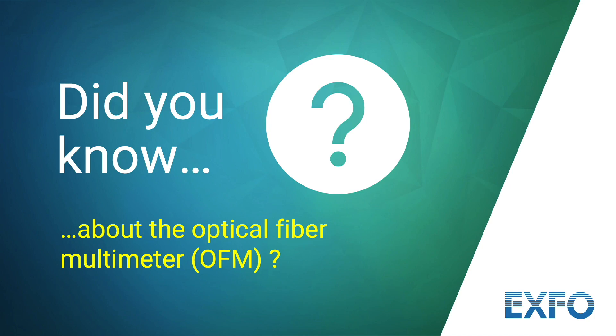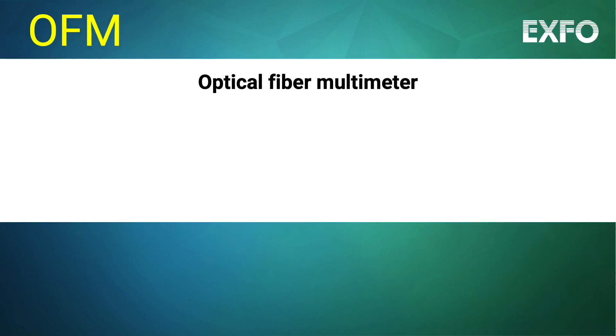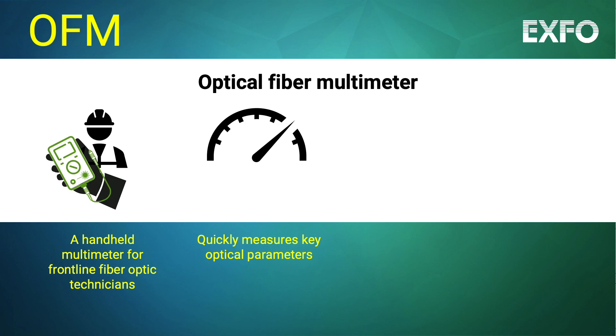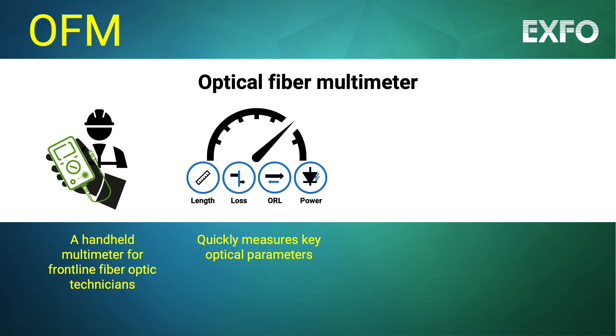Did you know about Expo's Optical Fiber Multimeter, or OFM? An OFM is an essential handheld tool for optical technicians, similar to digital multimeters used by electrical technicians. OFMs quickly measure multiple key optical parameters, such as length, loss, optical return loss, as well as power.